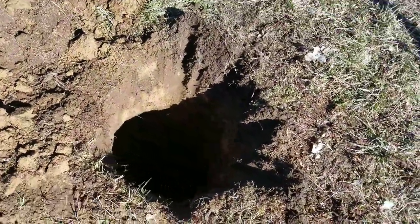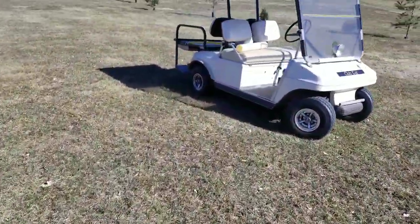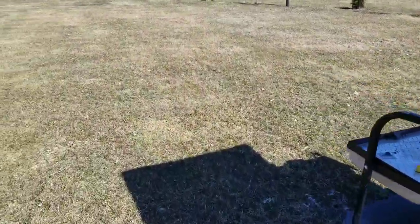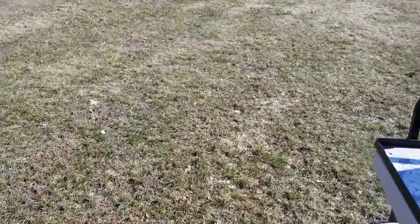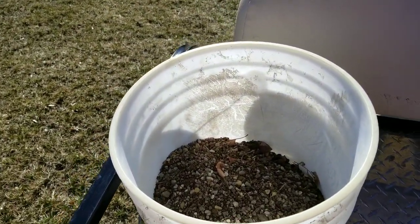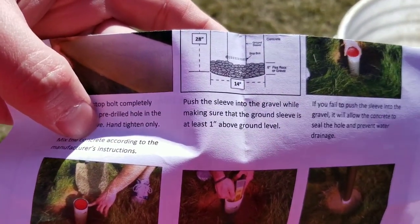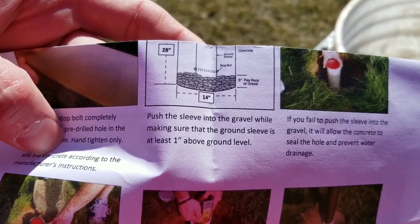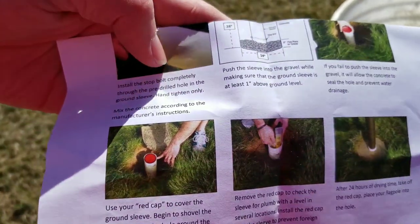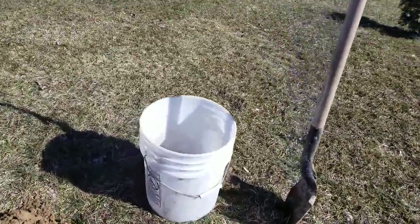I'm about 13 and a half inches across — I think that's close enough. I've got some peat gravel, and the instructions say to put between four and six inches of gravel in. This will help with drainage, so that's the next step.